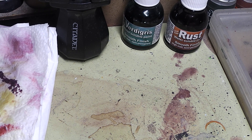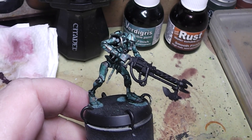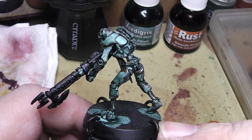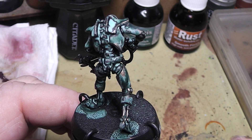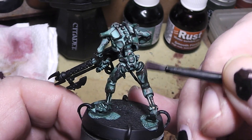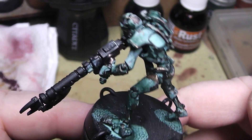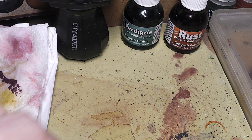I can show you a few examples of what I have done with it. First for the Verdigris, we have here a Necron Warrior that I have painted previously in a brass color, and then I have applied the Verdigris effect. Here you can see the outcome. I also went back after it was dry with a wet brush and removed a little bit from the edges here and there to give it more of that rigid brass color.